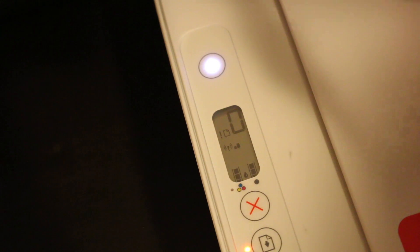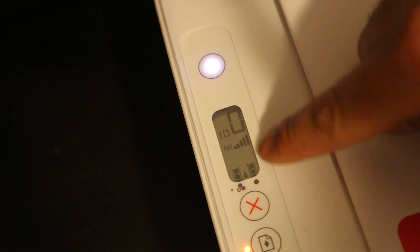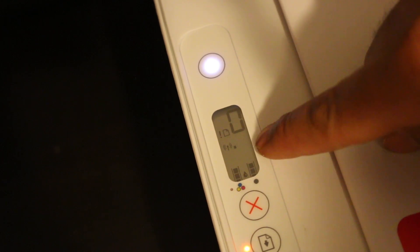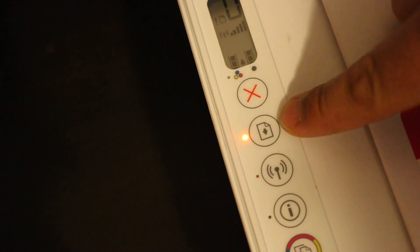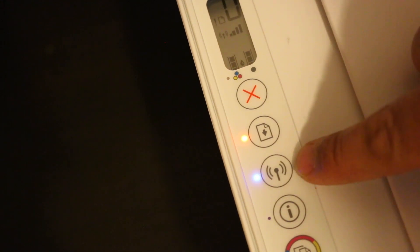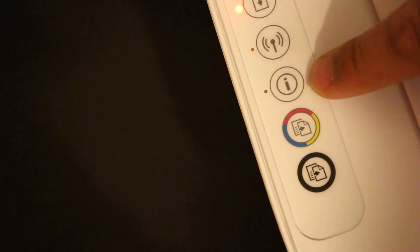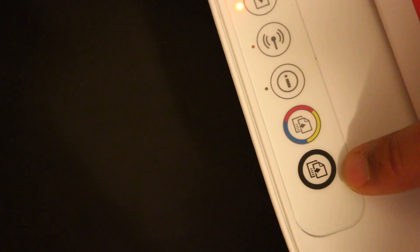Once we install the cartridge, you can see a reading on the screen — it says zero. You will see the Wi-Fi signal as well, and both ink cartridges will show up here. If there is any error, the lights will start to blink and you'll need to reinstall the cartridge. There is also a light for the paper tray, a Wi-Fi indicator for wireless printing, an information button, and a copy button for color or black copy.